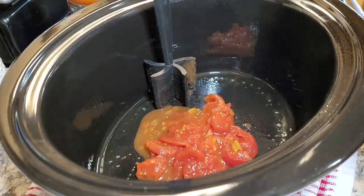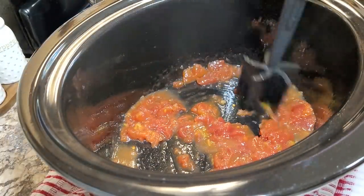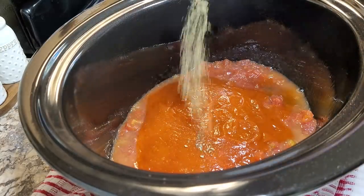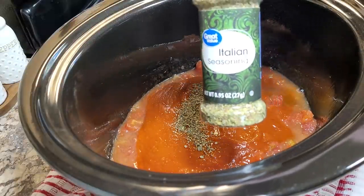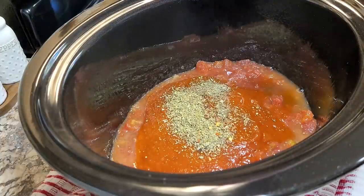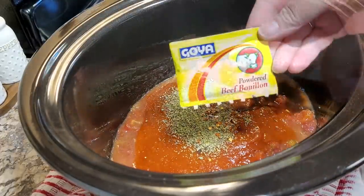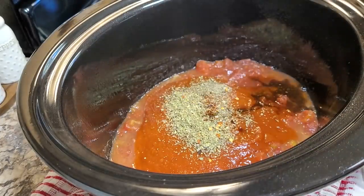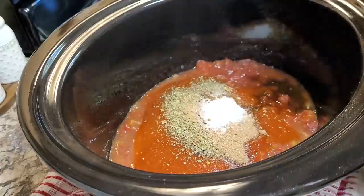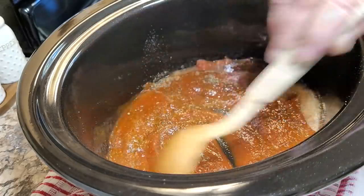Now for a crock pot meal — really it's just the sauce you make in the crock pot. I'm halving the recipe. Start with some stewed tomatoes, chopped up really small because my family doesn't like big pieces. Then add marinara sauce, basil, oregano — I didn't have oregano so I used extra Italian seasoning — crushed red pepper flakes to your liking, a big tablespoon of Worcestershire sauce, beef bouillon, a tablespoon of sugar to cut the acid, and salt and pepper.